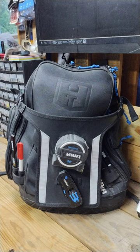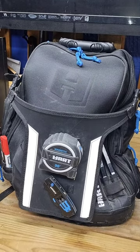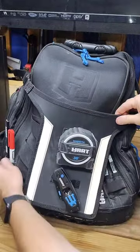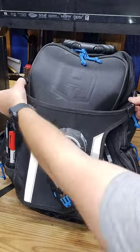Welcome back to the channel. In this video I'm going to be doing a review of the Hart tool backpack, a unique and functional accessory for DIY enthusiasts and professionals alike. Constructed from high quality materials including rugged nylon and heavy duty zippers, this backpack is built to last, whether you're on a construction site, in a workshop, or out in the field.